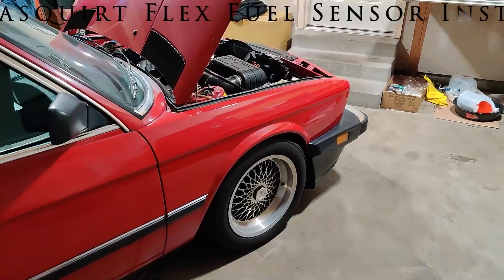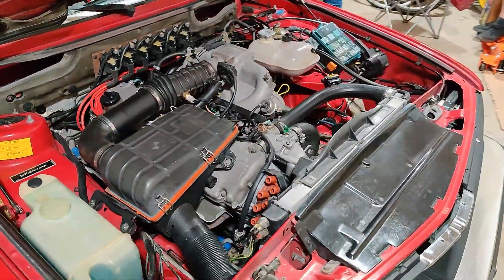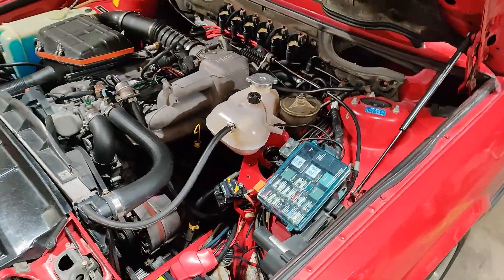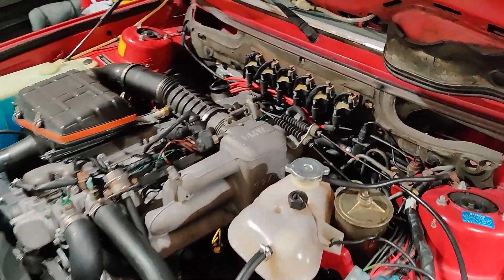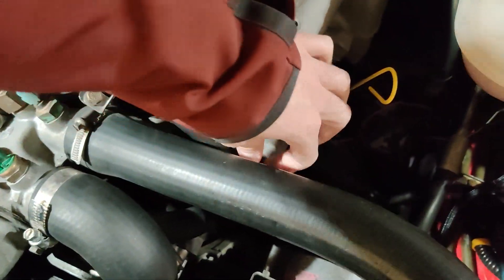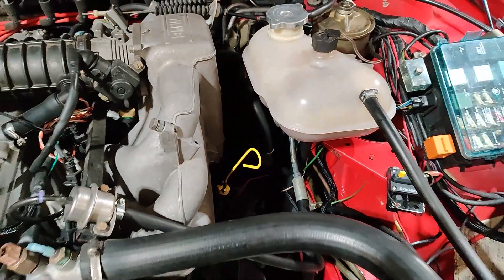We're going to show you how to do a complete installation of a flex fuel sensor on a Mega Squirt system. This is my mate Jantz's 1987 BMW 535i that was previously converted to Mega Squirt. I want to show you just how simple it is to add a flex fuel sensor if you already have Mega Squirt installed on your return fuel line going back to the tank.